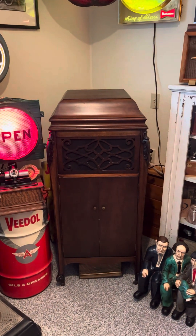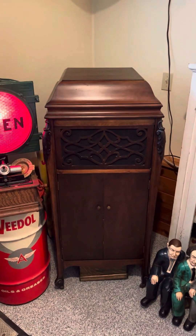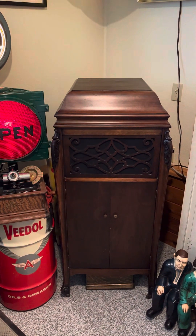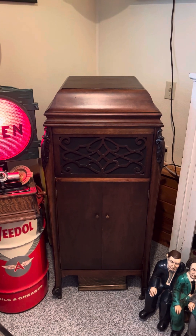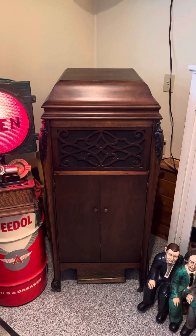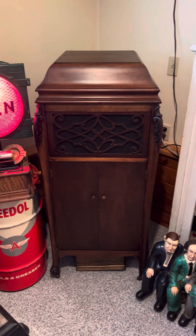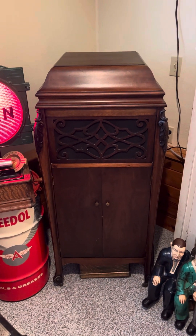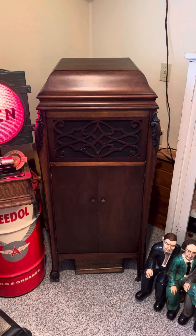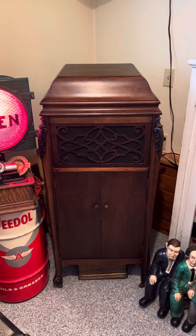Today I wanted to do a video on my record player. A lot of people call these a Victrola — Victrola was RCA's designation for a phonograph such as this — but this one here is actually a Nightingale.